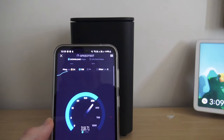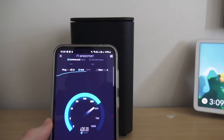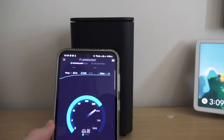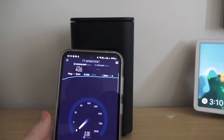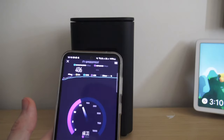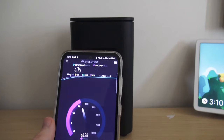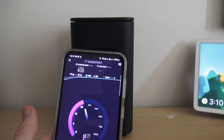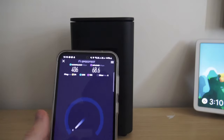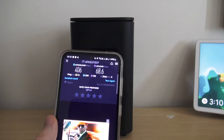The speeds are pretty incredible. As you can see, we're getting around 400 megabits per second. Now, where I normally have this modem — I normally have it in the ceiling — I can tell you I normally get around 700 megabits. That's pretty impressive. But again, it all depends on what area you are in, where your 5G is, and all that kind of stuff. In this video, as you can see, we are getting 400 megabits per second.